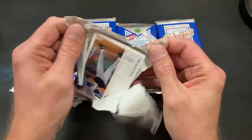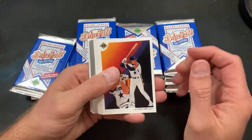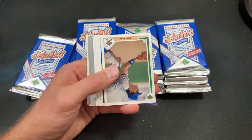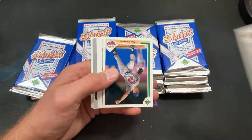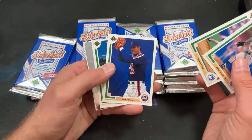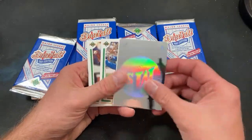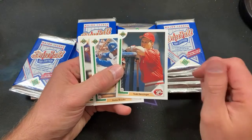Not seen a whole lot of big names — no sign of Chipper Jones rookie or Mike Mussina yet. There's Glenn Davis. Eric Karros rookie now shows up — looking quite upset because Mike Piazza has not yet come into his life. Ron Darling. Joe Girardi now shows up. Mariners hologram once again. Todd Benzinger.